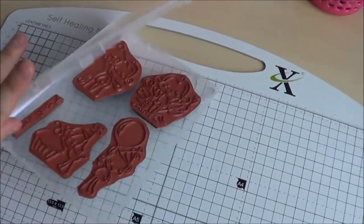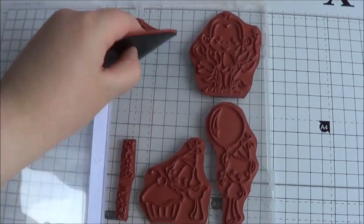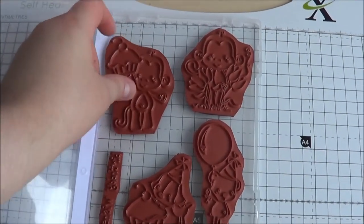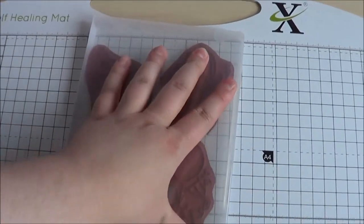I mount all of my stamps onto black easy mount foam. I use the black version because it's a bit thinner, and then if necessary I can fit two layers of stamps in the DVD box.